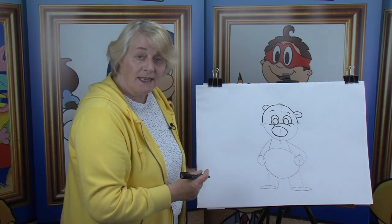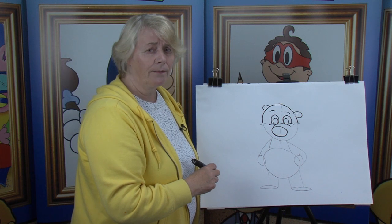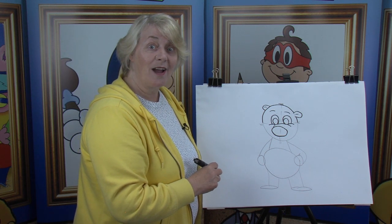Now the eyebrows help us with our facial expressions. Because when we're angry, the eyebrows go in — look at that. When we're thinking, hmm, and when we're happy, the eyebrows go up.